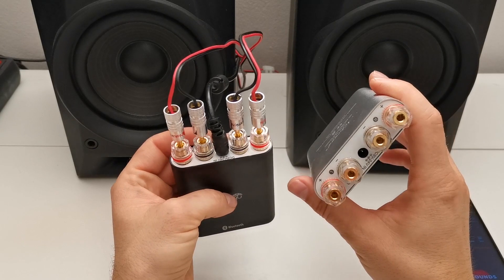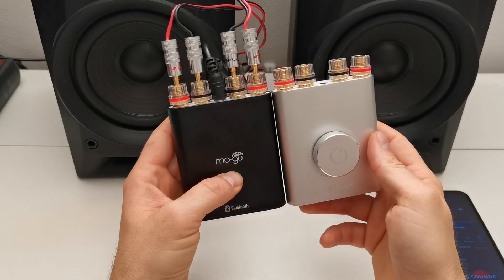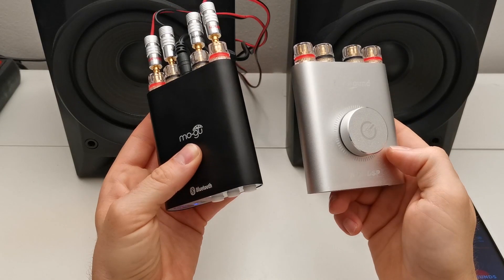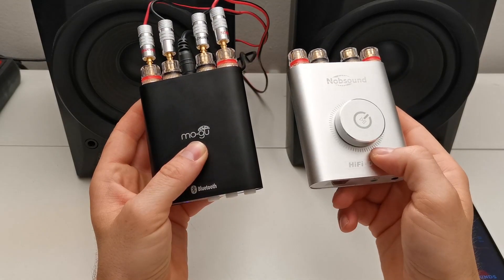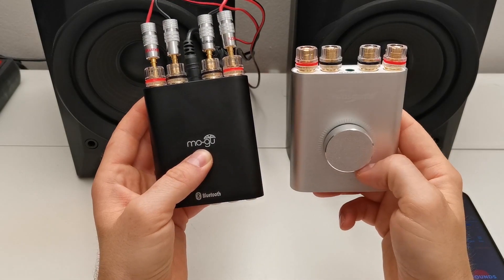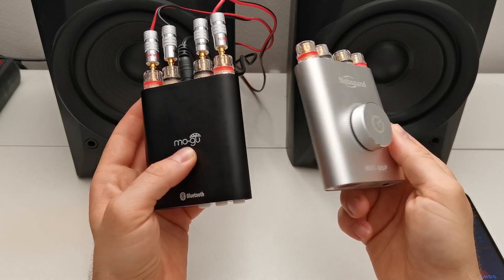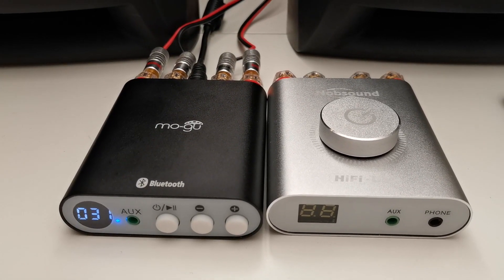I fed them with 24 volts, more than 4 amps. So which one is better now? Make some comments below and tell me if you have some experience with them and what you think. Please enjoy my videos and see you next time!